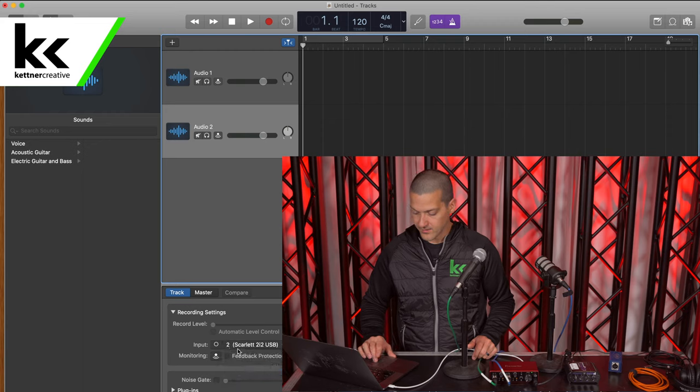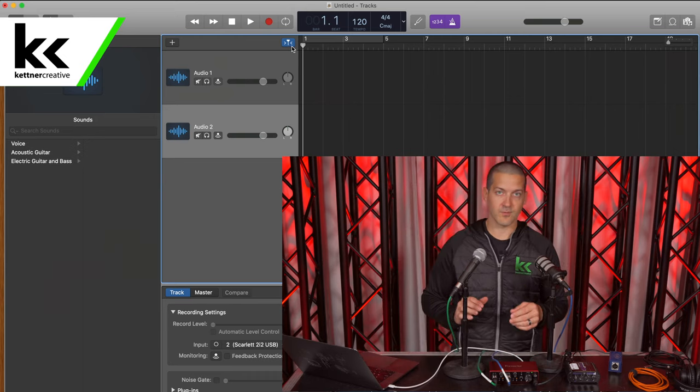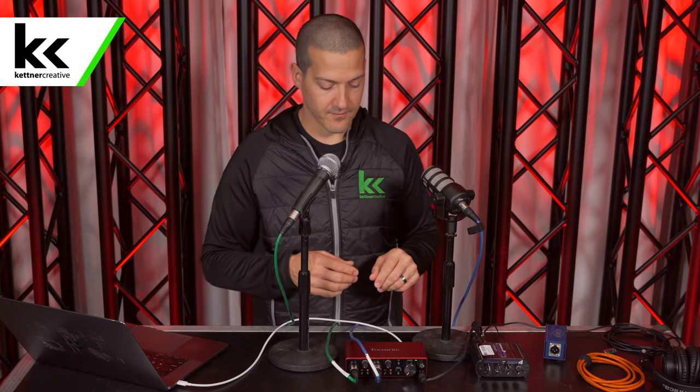Watch this as I select channel 1. Great — you can see input 1 is on audio track 1 and input 2 is on audio track 2 from the audio interface. That's exactly what we want. That will give us two different tracks so we can EQ them separately or adjust the level separately after the fact. We don't want this coming into a stereo recording — we might as well use the functionality here just in case we need to edit some things later.